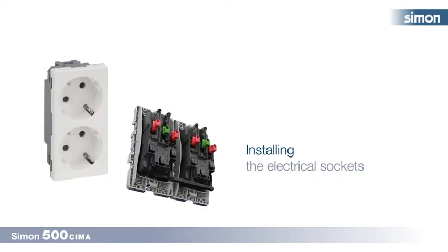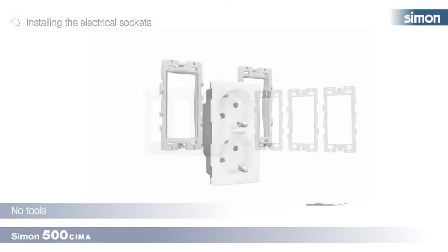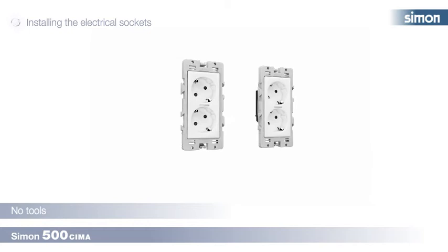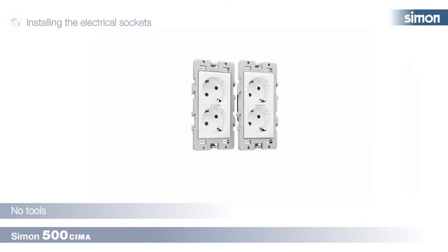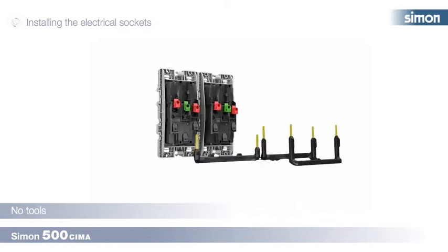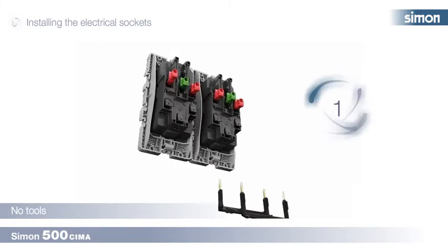Installing the electrical sockets. We begin by clipping the electrical sockets to the frames and we link them together, joining them to form a group. In this case we will install sockets not protected by UPS, so we will connect them together using an electrical link.